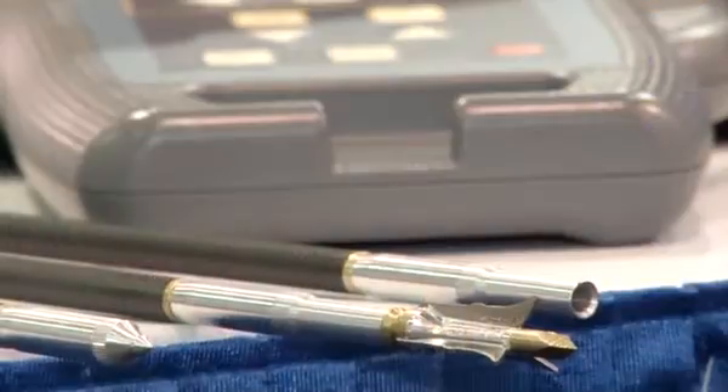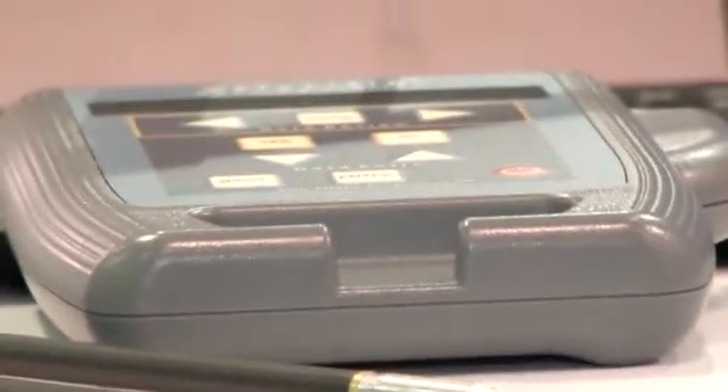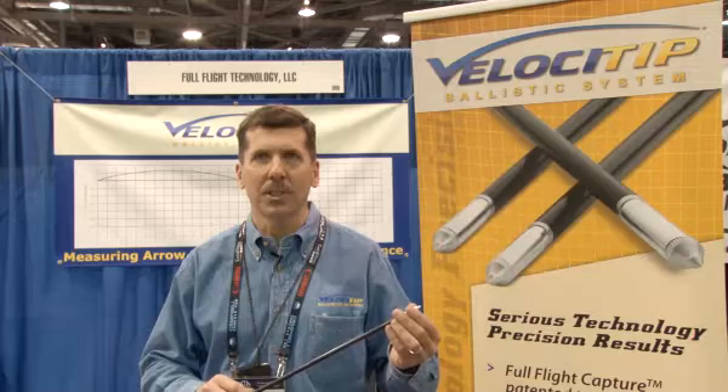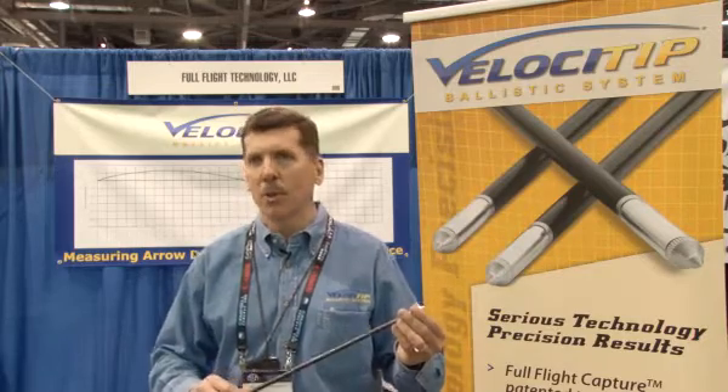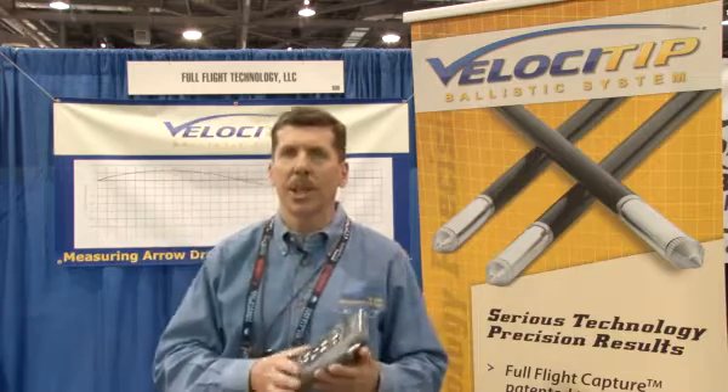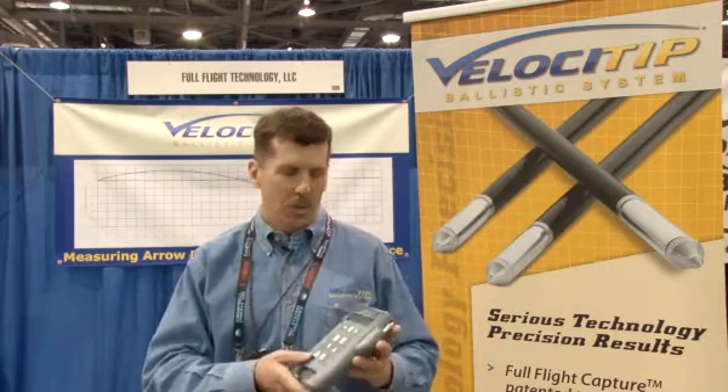It uses that information when it's removed from the arrow and plugged into a docking station that we provide and include in the system, to give you arrow ballistics down range. And new for 2012, we've added arrow trajectory information that tells you your elevation change as the arrow travels down range.